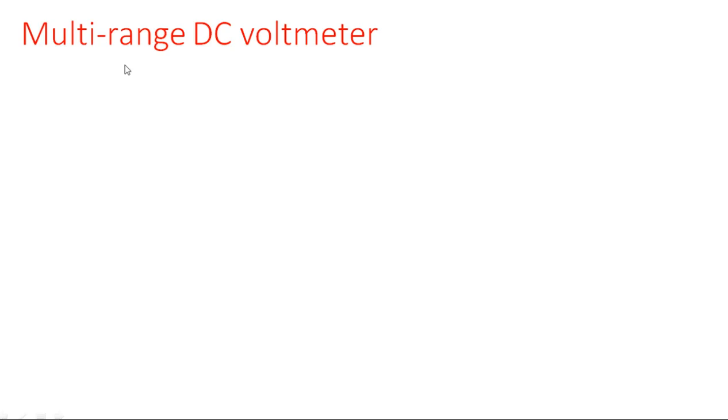In this lecture we are going to see multi-range DC voltmeter - shunt type and series type. In the previous lecture we saw the basic DC voltmeter, how a d'Arsonval movement can be converted into a voltmeter by connecting a multiplier resistor in series with the meter. This single combination measures only a single voltage. For multi-range, we need more multiplier resistors. If we connect them all in parallel, that is the shunt type; if in series, that is the series type.